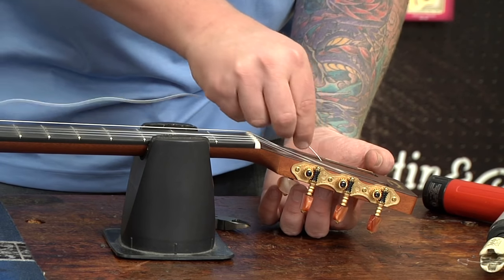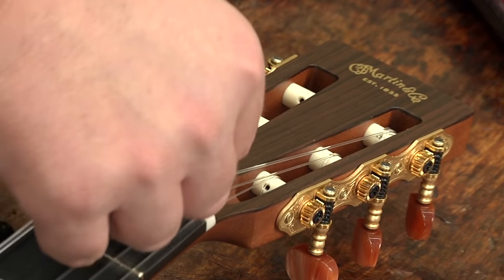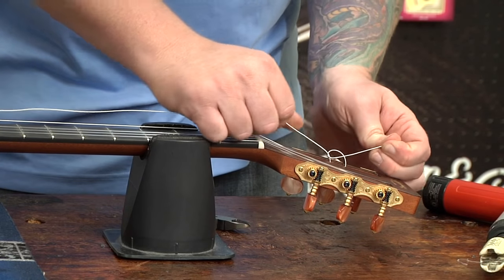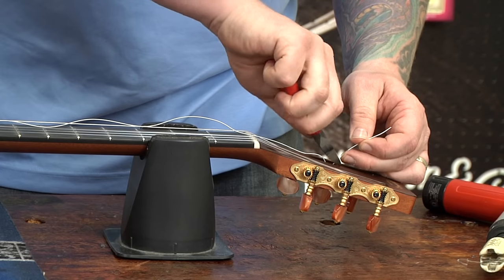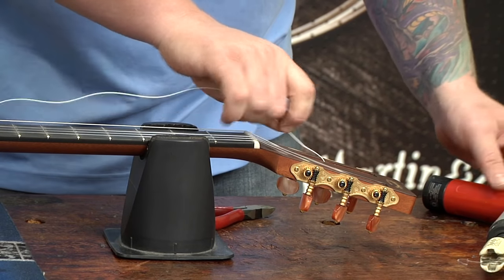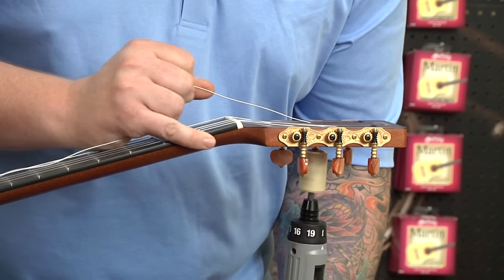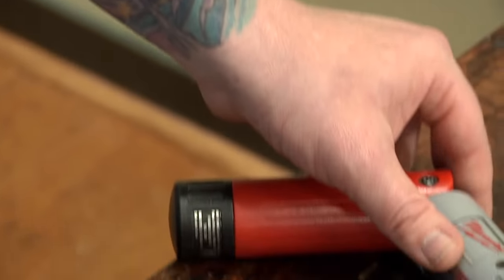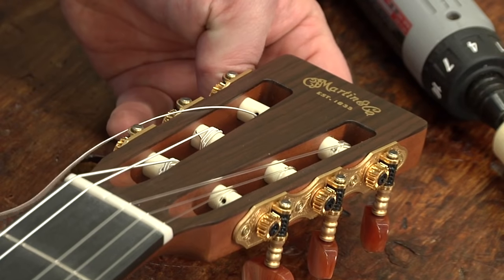Go around the outside, pull that through to make a knot, pull it tight, cut that off. The A string we're going to wrap to the outside. And finally, finishing this up with the D string through the loop.